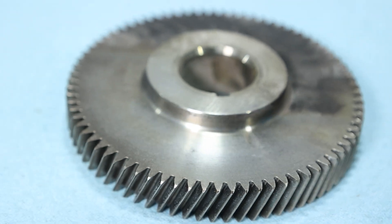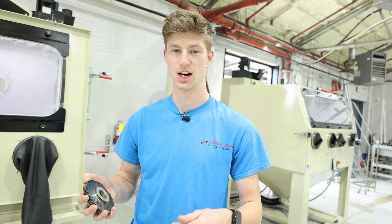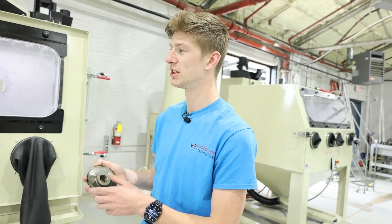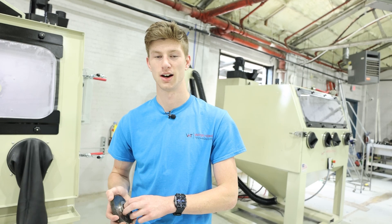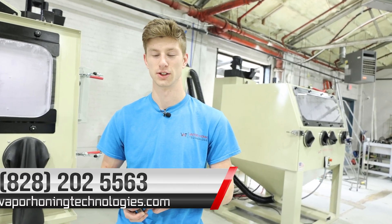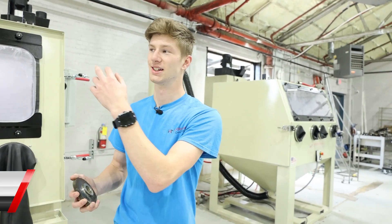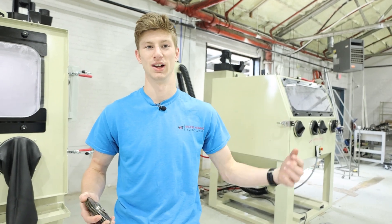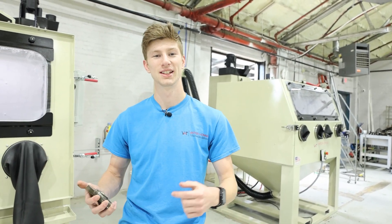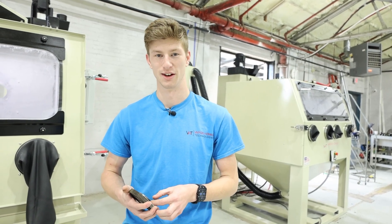Actually, we had this thing removing paint earlier, which soda blasting is not even supposed to be able to do. So this is truly an incredible machine. If you guys have any questions about soda blasting, please leave them in the comments below. If you're ready to get one of these machines, you can check out our website at vaporhuntingtechnologies.com — it's in the description below — or you can call us at 828-202-5563. If you have any questions not only related to soda blasting, but shot blasting, sand blasting, wet blasting, hydro blasting, parts washing, whatever it may be, please leave them in the comments below. We would love to hear from you guys. Thank you all for watching, and I hope you have a great day. Peace.